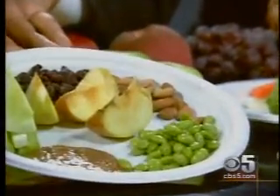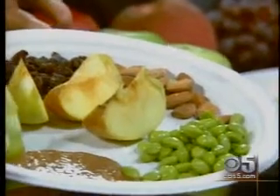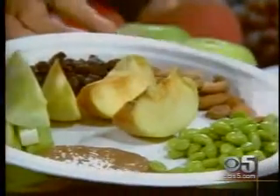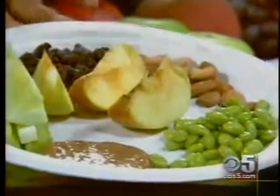Almond butter is great because we want to stay away from peanuts, which are more highly allergenic. Almond butter is great — kids love it. Almond milk is also really good. The idea is to dip some of these things in almond butter, and they have raisins for a little sweetness and apples.